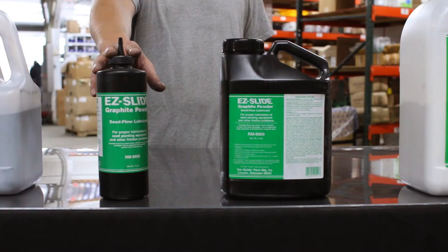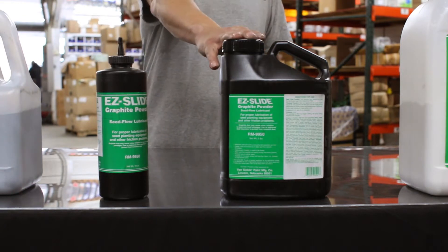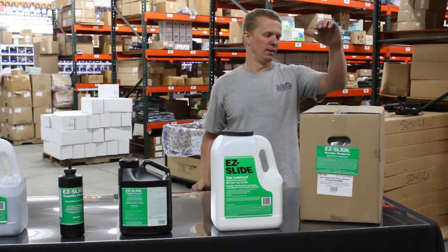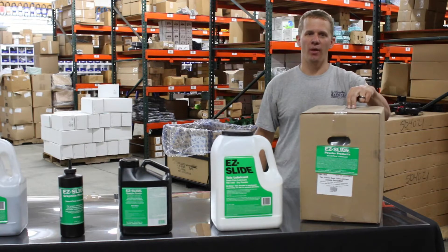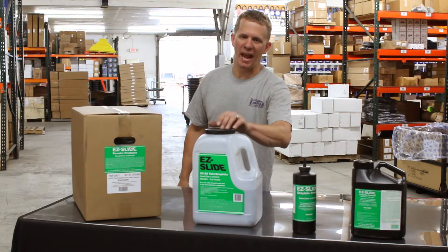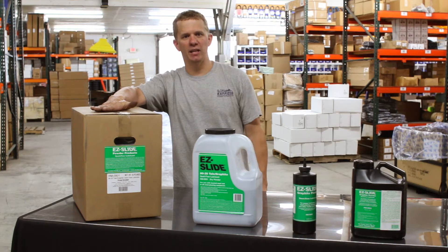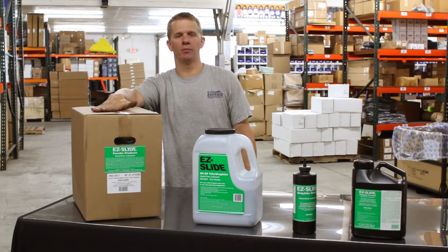Here we have the 1-pound straight graphite mix and the 5-pound straight graphite mix. Over here we have the 8-pound jug of the straight talc mix, and here's the 40-pound box of straight talc — they also come in boxes of 20 pounds. These jugs here are the 80-20 graphite talc mix, this is the 8-pound jug, and here's the 40-pound box of the 80-20 graphite talc mix, which also comes in a 20-pound box.